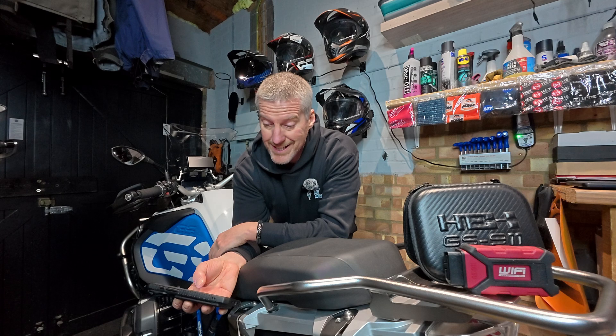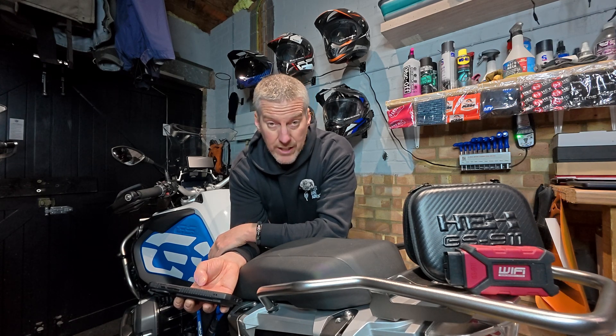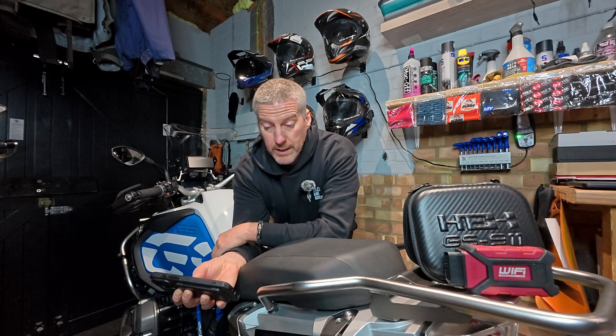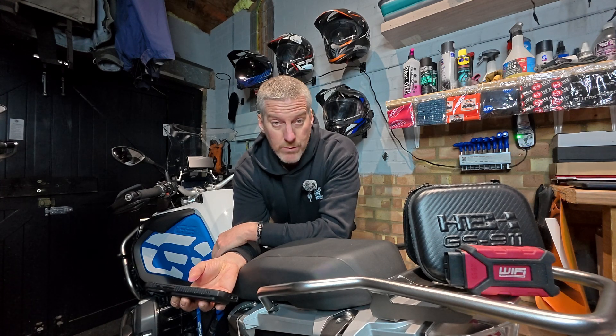Supported models include the R1290, R1300 GS, GSA, CE02, and others. Check the GS911 website to make sure that your bike can support this with the update.